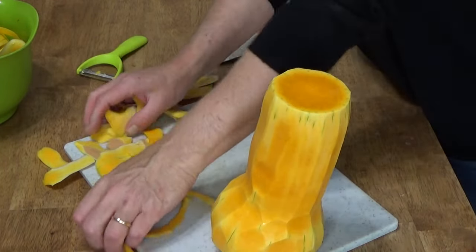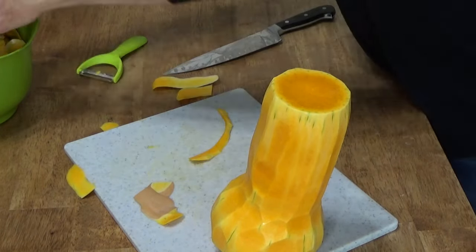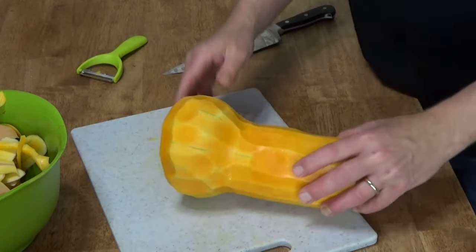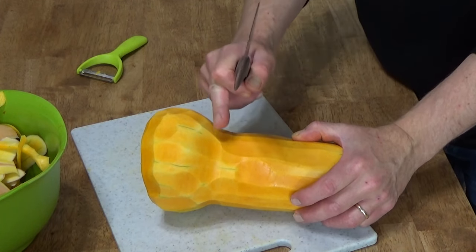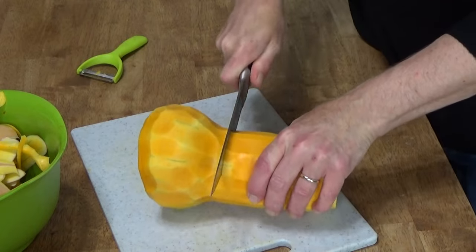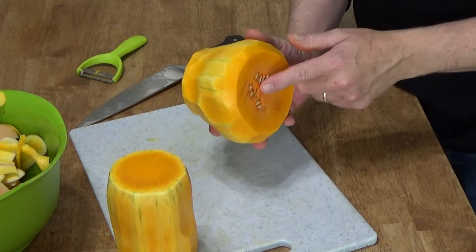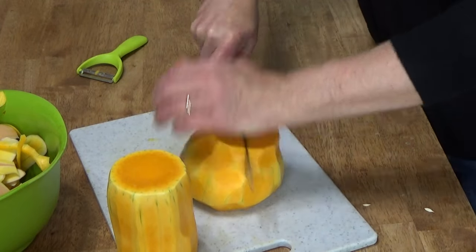Just going to clean up the scraps, which again will go into the compost bin to create fabulous soil. Then take your knife and just above the bulbous end, make a crosswise cut. Stand that up — the seeds are at this end — and cut this crosswise in half.